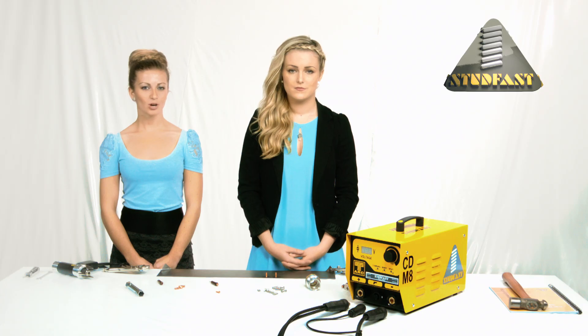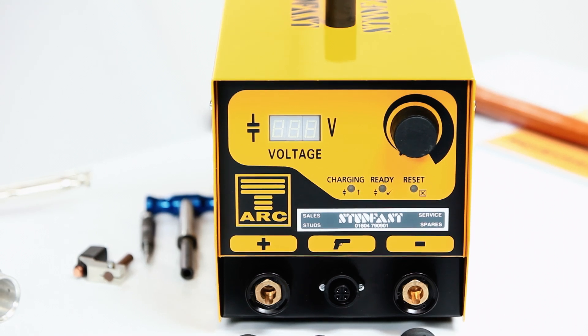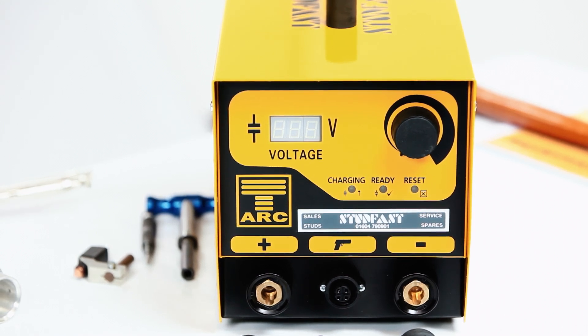I see you have unpacked the box already, so let's start by identifying the components of the package you have bought. Here we have the controller. This controller is one of the lightest, most compact and most advanced controllers. Inside there are all of the capacitors which give you the energy for the weld. On the front we have the terminals for the hand tool and the earth connections, power selector, and the digital display — all very simple and easy to use.